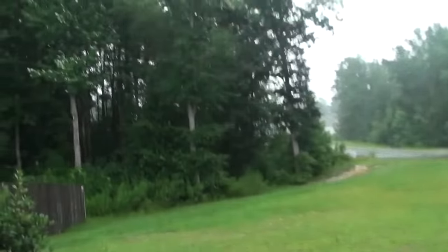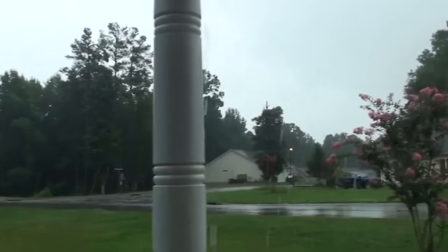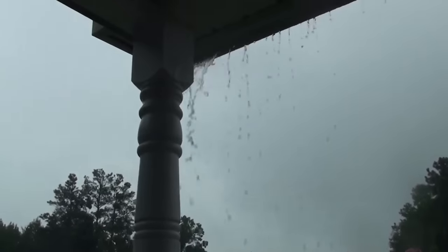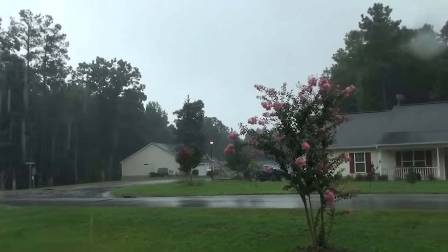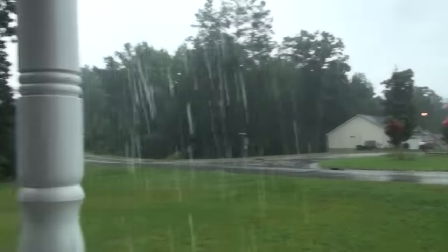Good morning, everybody. It's a beautiful day in North Carolina. We got rain — yay! We don't get this in California. It is absolutely beautiful out here right now. I love a good rainstorm. Hopefully we'll get some thunder and lightning sometime today, and I can catch some of that on film for you guys. I love this weather. Absolutely love this weather.